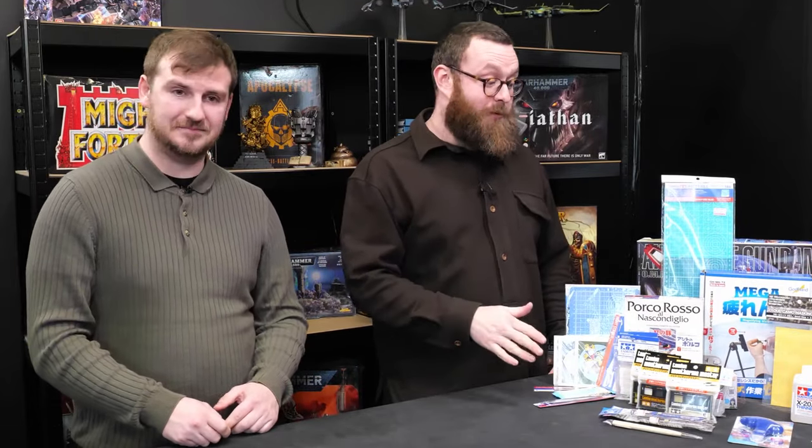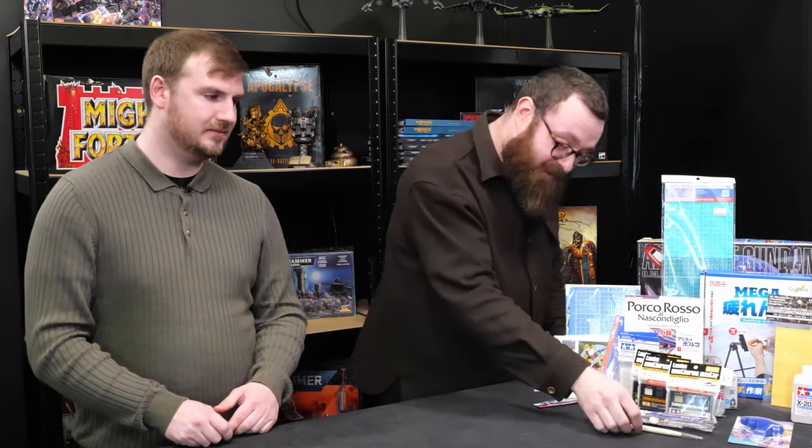Shall we talk about the Volks Hobby Center? Akihabara — the nerd capital of the world. It's bloody cool, and there's some amazing hobby shops there. We're going to get to a couple of them. Let's start off with Volks.